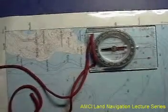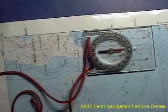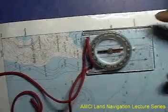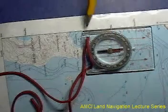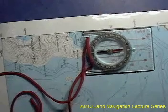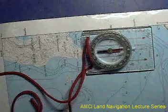Once the needle has been sufficiently boxed in, as you can see here, the map is effectively oriented to the north. The needle is boxed in the orienting arrow, and the side of the base plate is aligned with the north-south grid of the map.